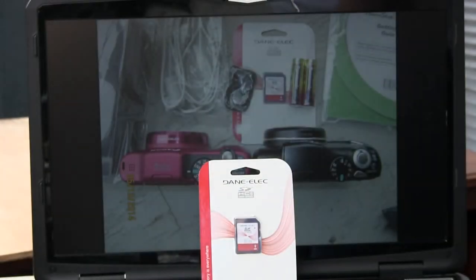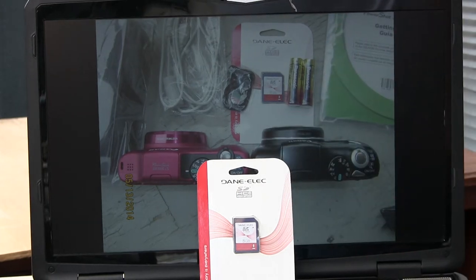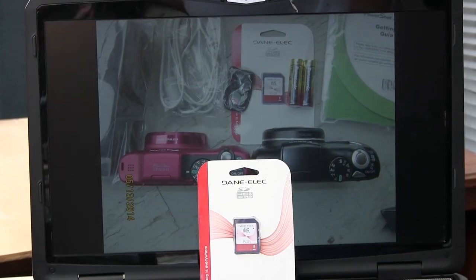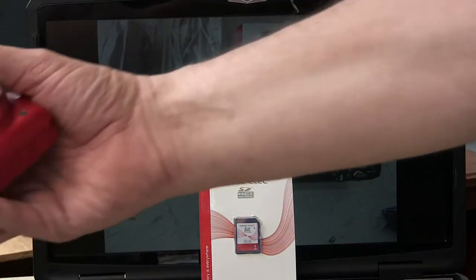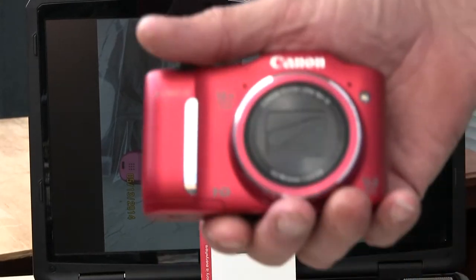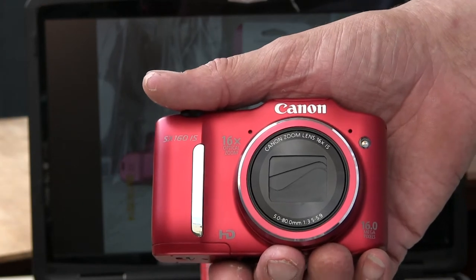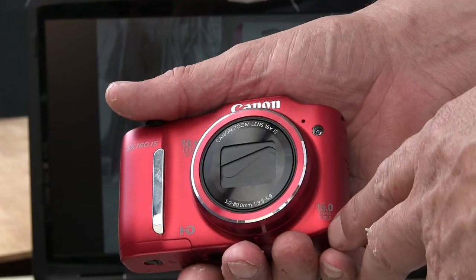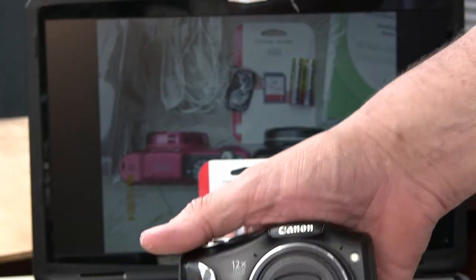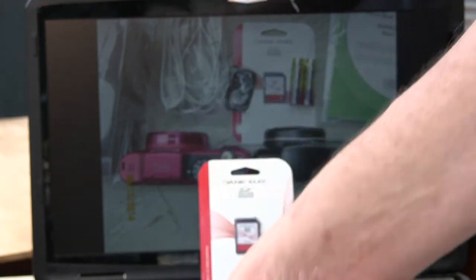This video is about this memory card that I received when I purchased a Canon SX-130 refurbished from Canon.com on a 24-hour one-day sale. I bought this one because it's a 16-megapixel camera versus my own 12-megapixel of almost the same thing.